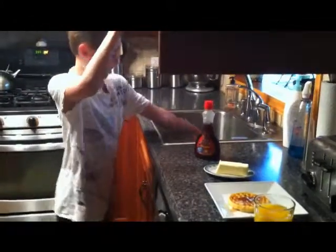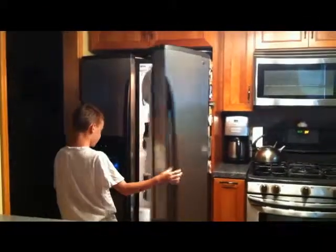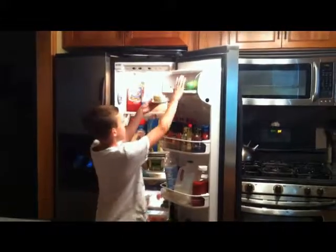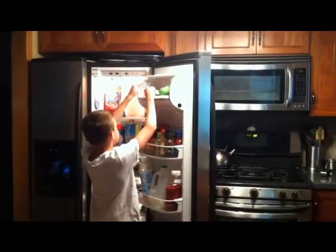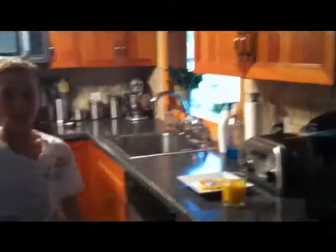You can clean it all up. Now you're ready to eat.